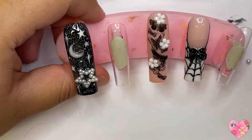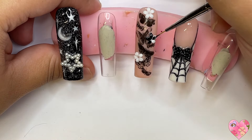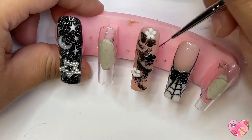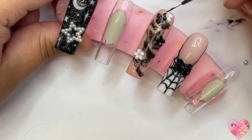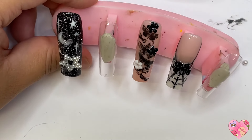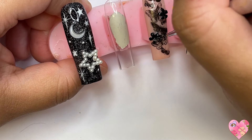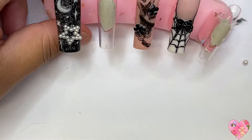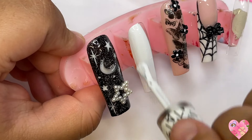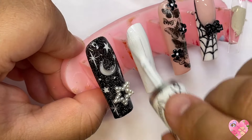I added these little flower charms that were in the mix and wanted to spookify them, so I painted them with black gel polish. If you have trendy flower charms you can color them whatever you want — I've done that multiple times and it works great. I cured after that, added some white dots in the center, and that nail was done.